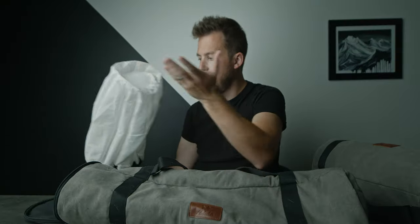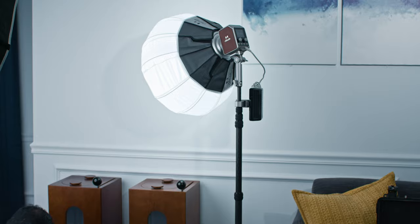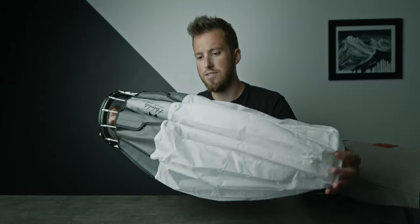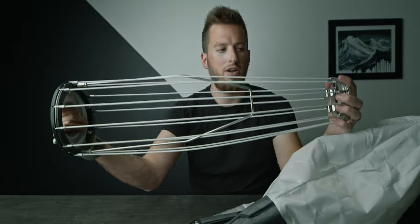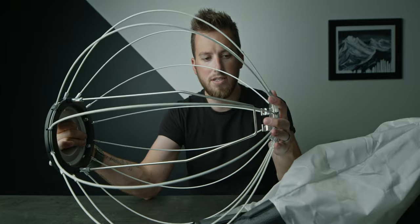The lantern fits inside this nice soft case. We've got our lantern and everything here is a quick release. The way it came was just the frame and then the cover. You essentially just push these together and there's a little hook right there. Now you have a good old lantern all set up.